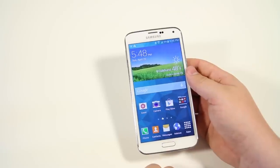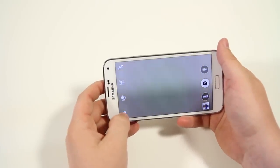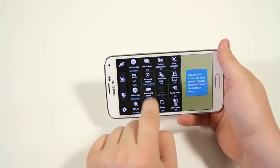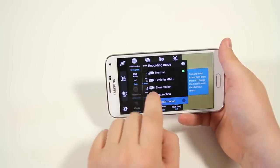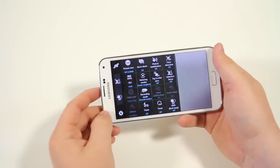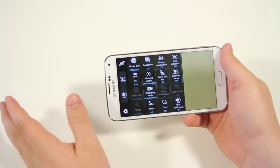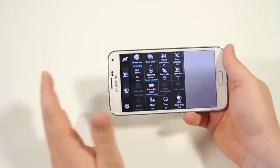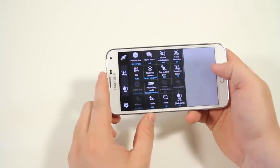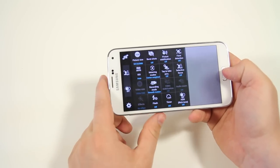Next, in camera settings and recording mode, we have smooth motion. This gives a super fluid, real-to-life look in the video camera. It does step the quality down to 1080p, so you can't do smooth motion and 4K simultaneously. But it gives you a very nice crisp-looking video without any jitters or shaking.